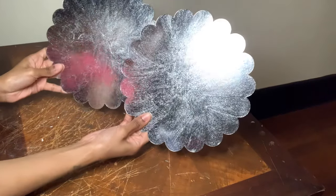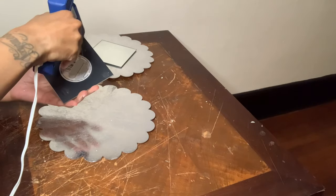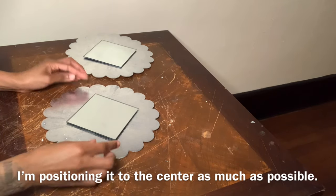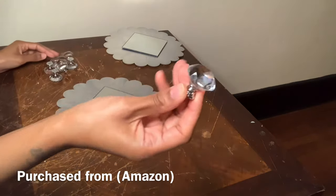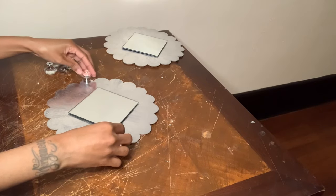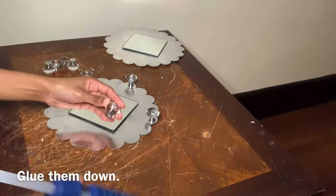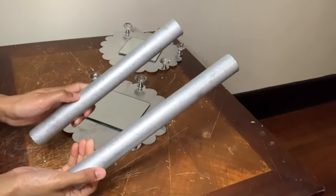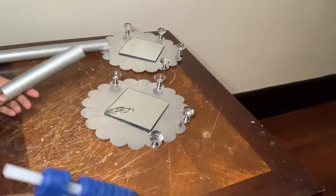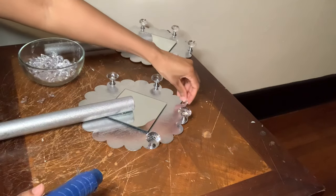For project number two I'll be using the square mirrors instead. Next I'll be using some of these crystal clear drawer knobs that I purchased from Amazon. I'm gluing my aluminum foil rolls down just as I did for project number one, and I'm gluing some clear gems around the perimeter of the cake board.